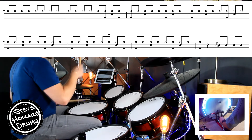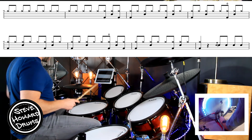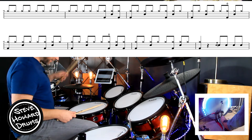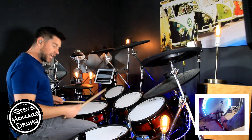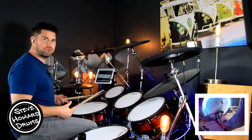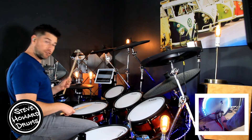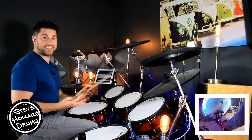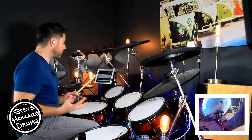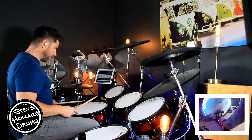The last bar has one bar's rest, then three and four and — and on the three and four and we've got a little drag. For those who don't know what a drag is, you buzz the stick — you want to try and get two hits and then follow through with a bigger hit. It doesn't matter what hand you lead with; as a practice exercise it's good to go left-right, right-left, to build coordination.